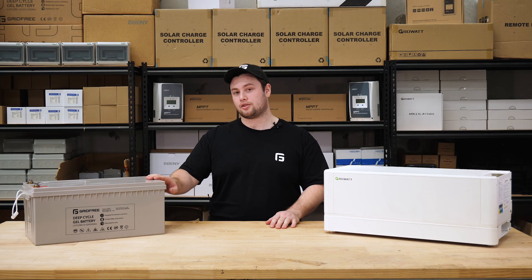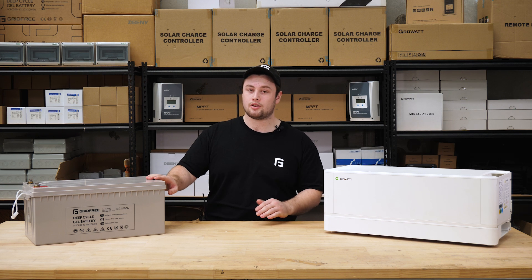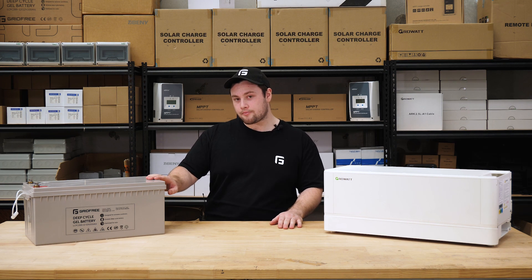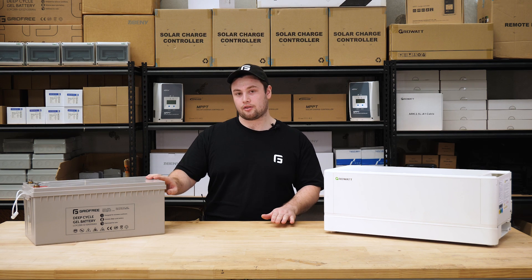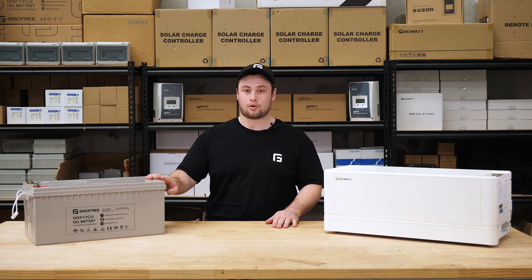We recommend the gel battery option if you're running a smaller system, you're not going to be running it full time, or you've got a more constrained budget. This is the standard battery in our kits and it's more affordable than the lithium option.